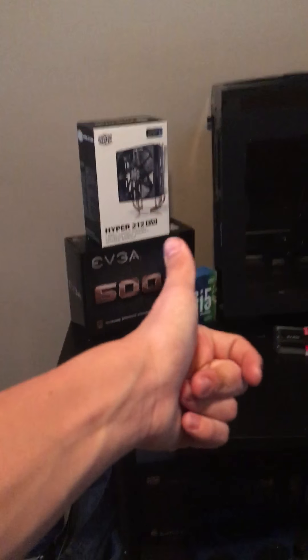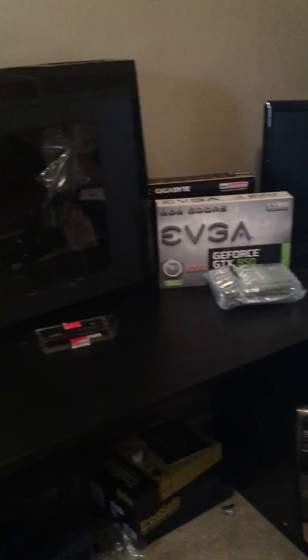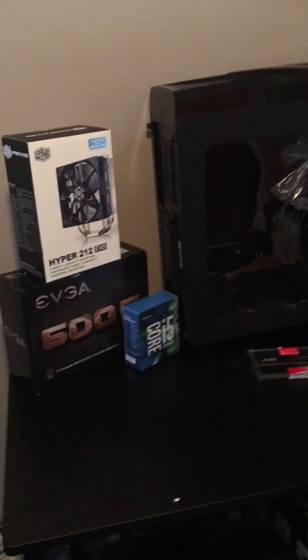I hope you guys enjoyed this video — make sure you slap that like button. I'm gonna be building this soon, get it all running, and then we'll hit record again. I'm so excited — I'm gonna be super happy once this is done. I'll see you guys in the next video. Peace out.